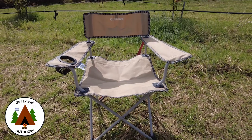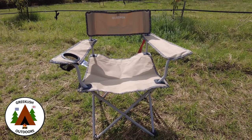Hi everyone, welcome to Greekish Outdoors. Today we are looking at a new camping chair from Decathlon. This is the Quechua Basic, so stick around.